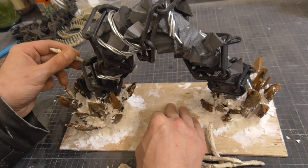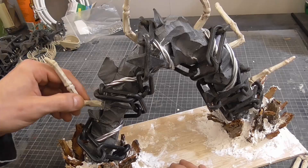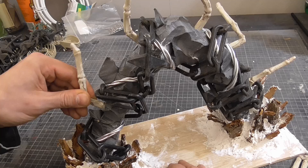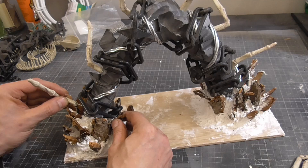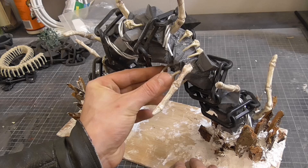I wanted this arch to feel alive - a living nightmare, if you will. I tried to space the legs evenly but not symmetrically. For extra stability I drilled a small hole into the base of the legs and inserted a small length of wire.